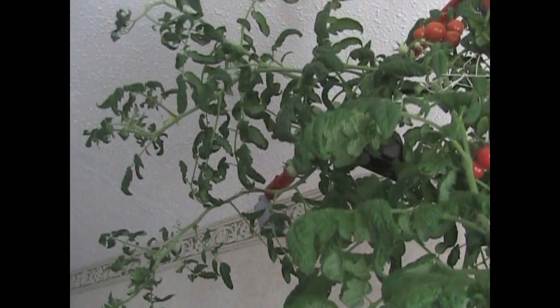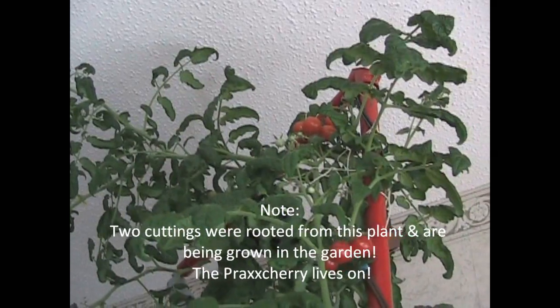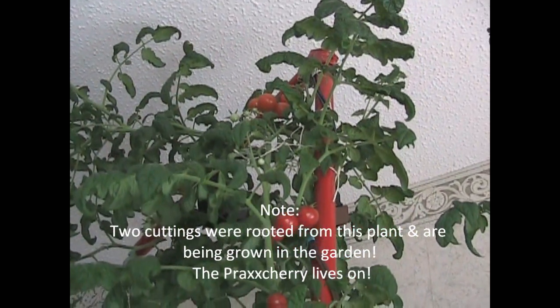That is quite a few tomatoes for my indoor tomato plant. The full length of it is exactly 14 feet 1 inch — I took a tape measure and measured it. So that is the extent of what I can do indoors. It's been fun, but it's time to go, Mr. Tomato. Say goodbye.